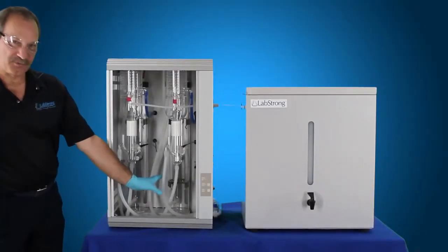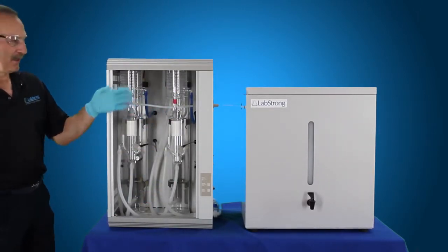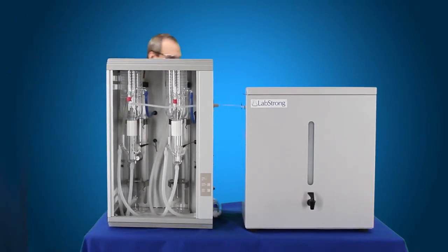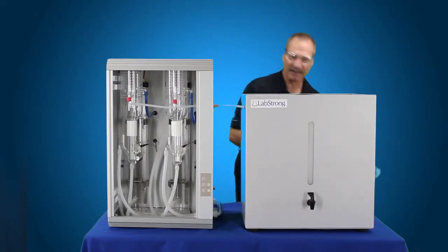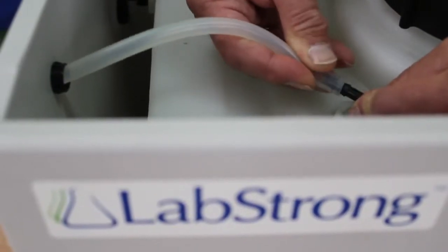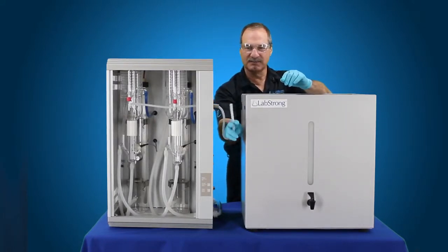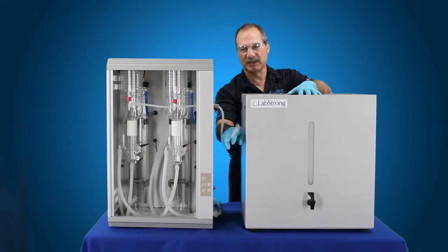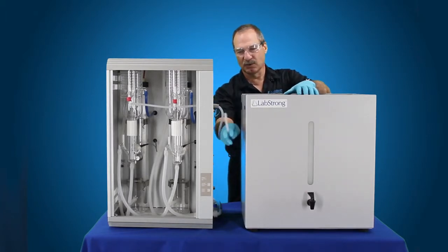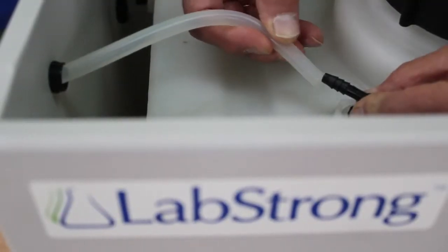Now that we've actually gone through the two flushes, we're going to go ahead and start the still back up. Before we do that, we need to go ahead and disconnect our distillate tube, pull the cover off the tank, and disconnect our distillate tube to the tank. Then we want to run this to drain — about 10 to 20 liters of water run to drain. So your first 10 to 20 liters that you're going to be running this unit, you want it to drain. You don't want to run that back into the tank. Once you've completed that, you can connect this back up to your tank.